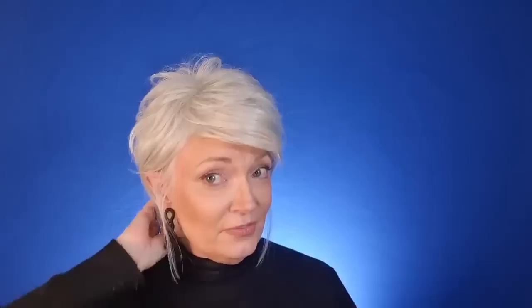This first wig is Envy — I'll put up the particulars including the name, color, and where I got it. I did purchase all these wigs; they're all mine. This first wig is the short pixie. I want to show you what a cute pixie might look like to give you some fun style — summery or wintery with a big scarf — and how to accessorize it.